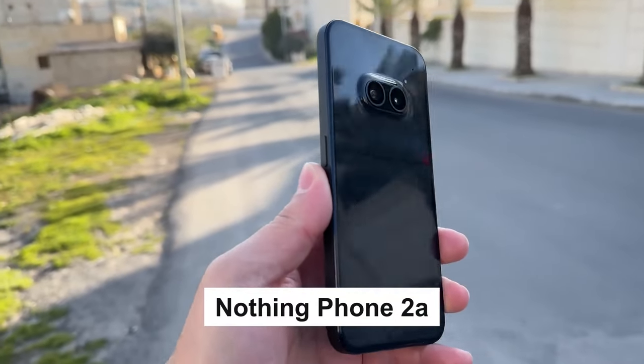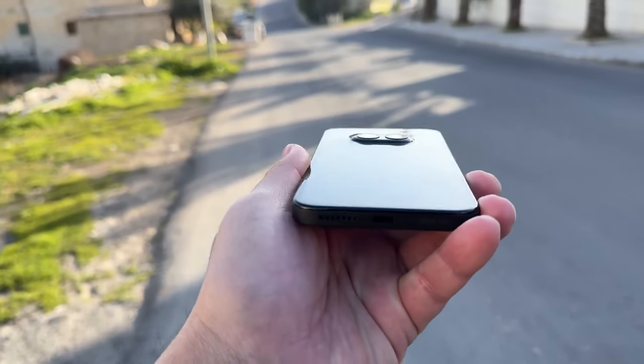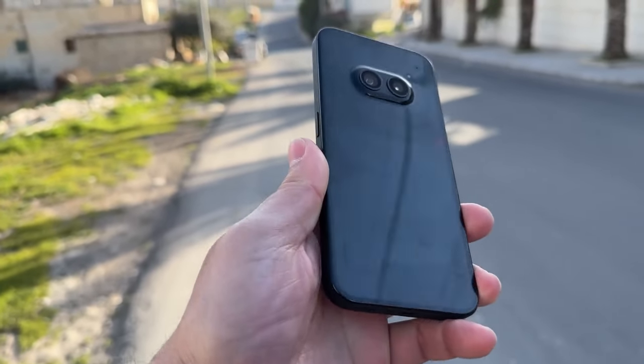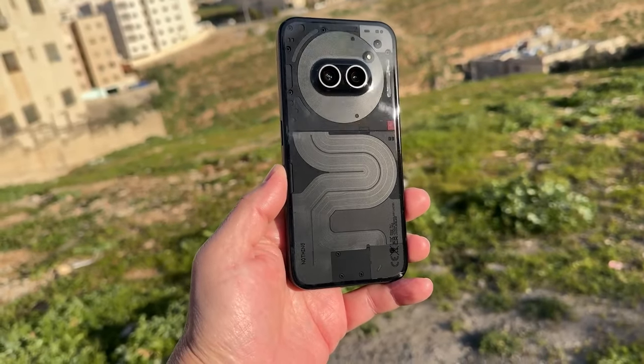The Nothing Phone 2A is launched in the US at a very good price — just $449. How did they do it? Are there any corners that are cut, or is there any catch about it?